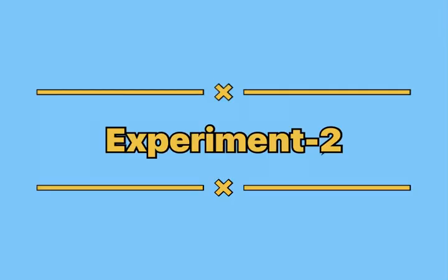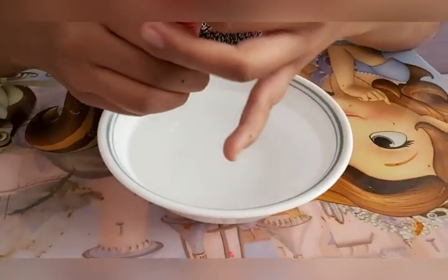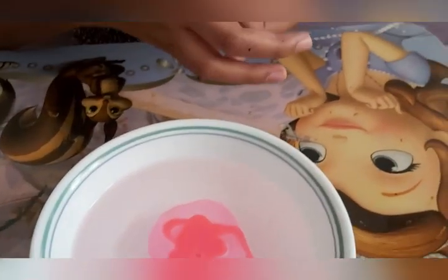Acetone only disintegrates styrofoam because it breaks it down very fast. The second experiment we are going to do with nail polish: first take a bowl of water, add some nail polish to it, then take a match and light it.